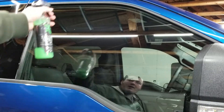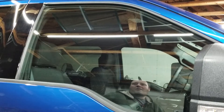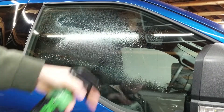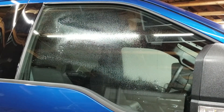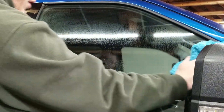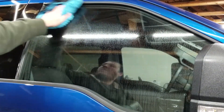Another excellent choice for a detail spray is applying it to your glass after you've cleaned it. It'll help keep water running off and keep dirt and debris from sticking to it. Make sure you clean the glass first, then just buff off the excess.